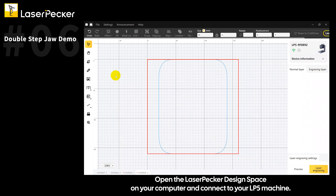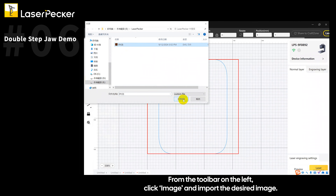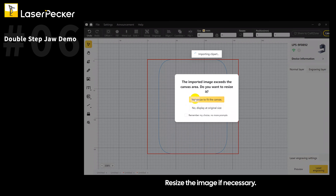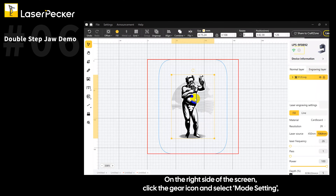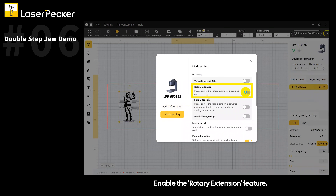Open the LaserPecker Design Space on your computer and connect to your LP5 machine. From the toolbar on the left, click Image and import the desired image. Resize the image if necessary. On the right side of the screen, click the gear icon and select Mode Setting. Enable the rotary extension feature.